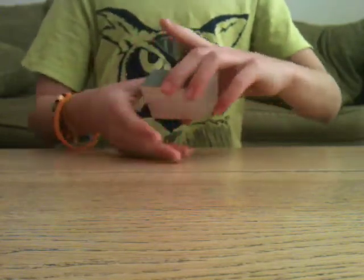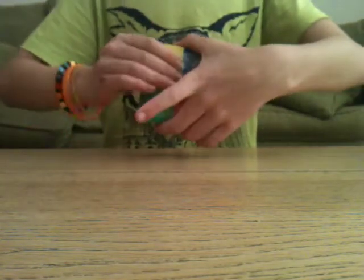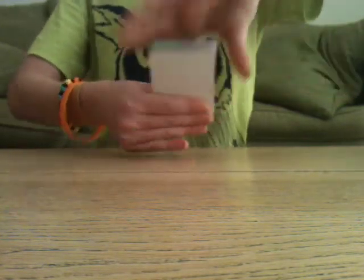First, you need to know how to do the grip. Put your thumb on the bottom left-hand corner — if you're using a bicycle deck, place it on the left-hand corner right there. Your finger next to your thumb and your middle finger go on the bottom. That's your grip, and you should have a little gap there.